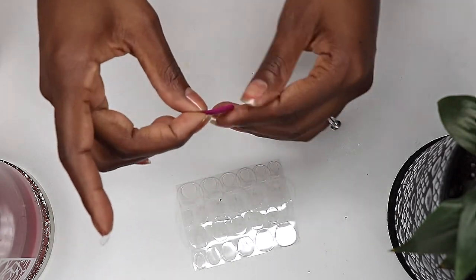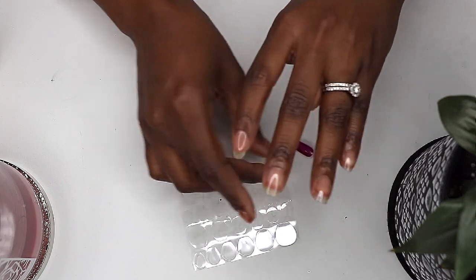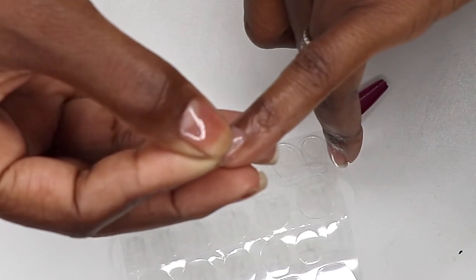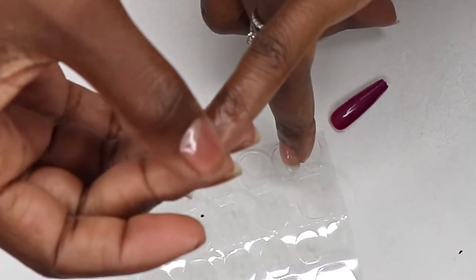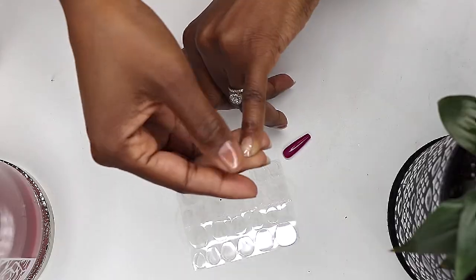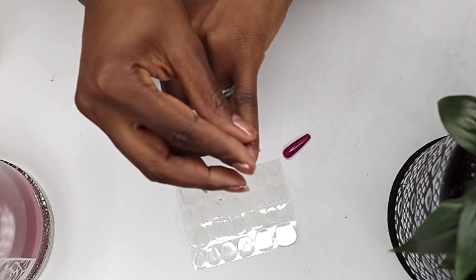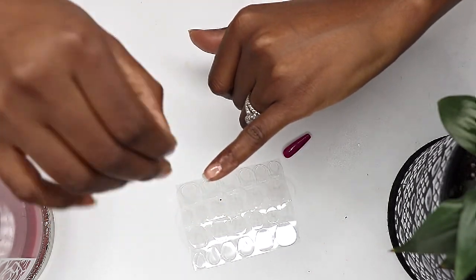The adhesive tabs are numbered to match the numbers noted underneath the nails to make it easy to determine which tab goes on which finger. But there's 28 nails and only 24 adhesive tabs — that don't add up, Kiss. The tabs basically work like double-sided tape. To use them, peel the appropriate size off the sheet and apply the tab directly to the natural nail, then press it down and smooth it out over the nail bed.